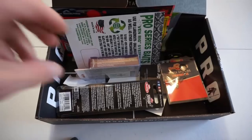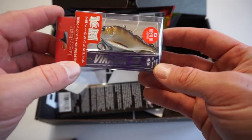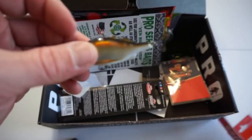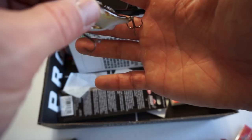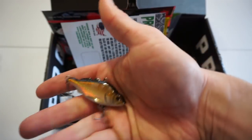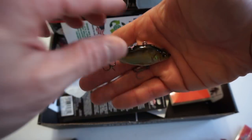First on the list we have a Lucky John Viacra — 62. Looks like a lipless crankbait. Not a bad looking lure. Definitely has some sticky hooks, not a bad color either. Definitely give this a shot. It's got some knockers in there, decent looking bait. That bait retails for $9.99.